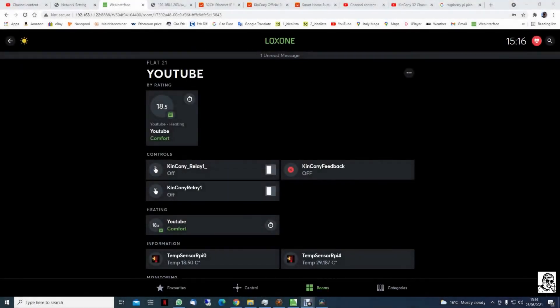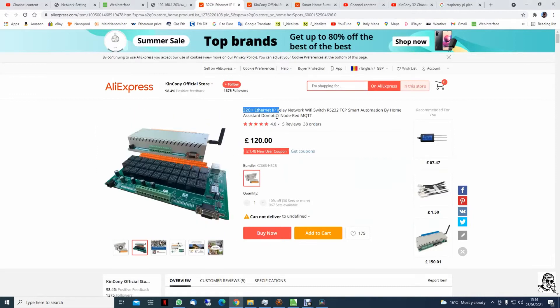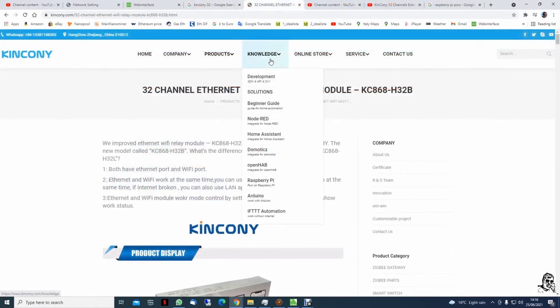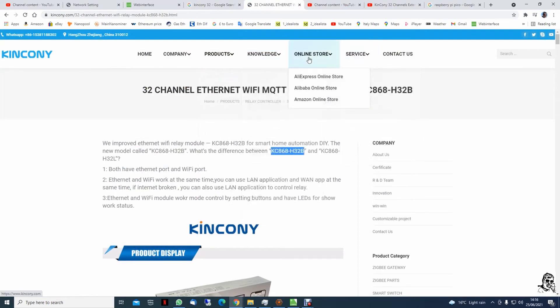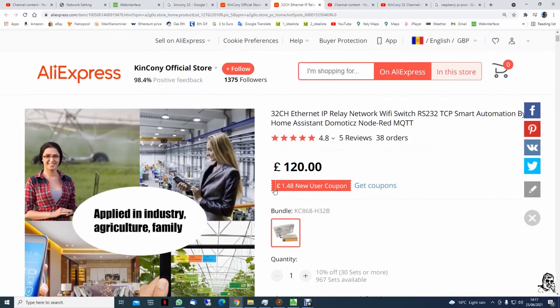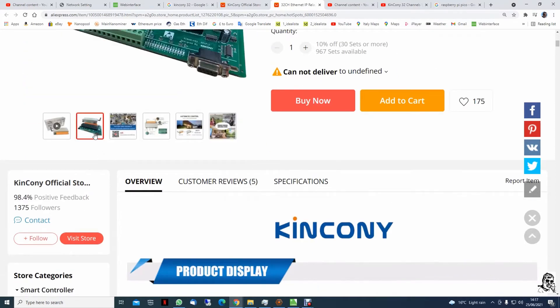Hi and welcome back. In today's video on Loxone Limitless, I will try to show you how to integrate a relay extension from Kincony. As you can see, this is a 32-channel relay extension — a very cheap alternative for Loxone. If we go onto the website you can see the prices. It's a lot cheaper than the Loxone extension. Last time I checked, Loxone had eight ports for 400 pounds, and this is 120 pounds for just one.